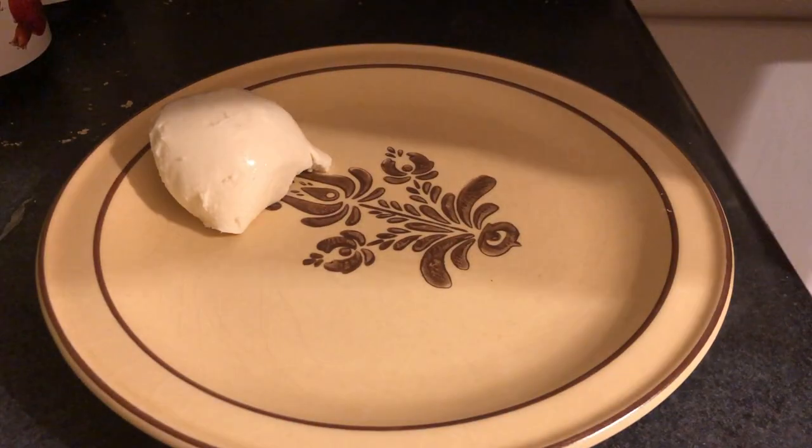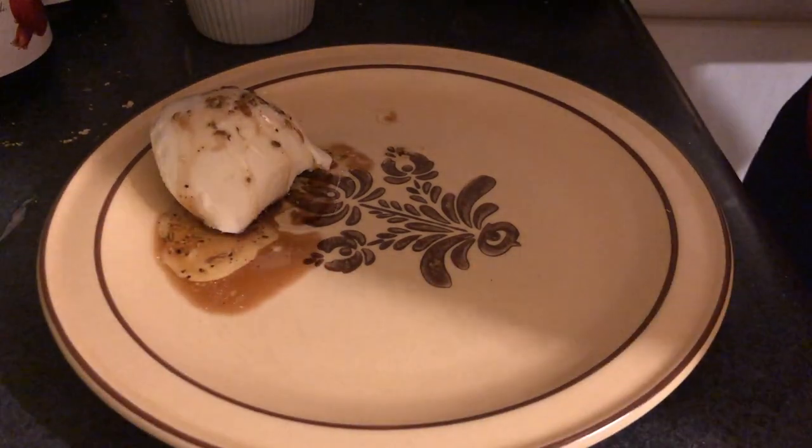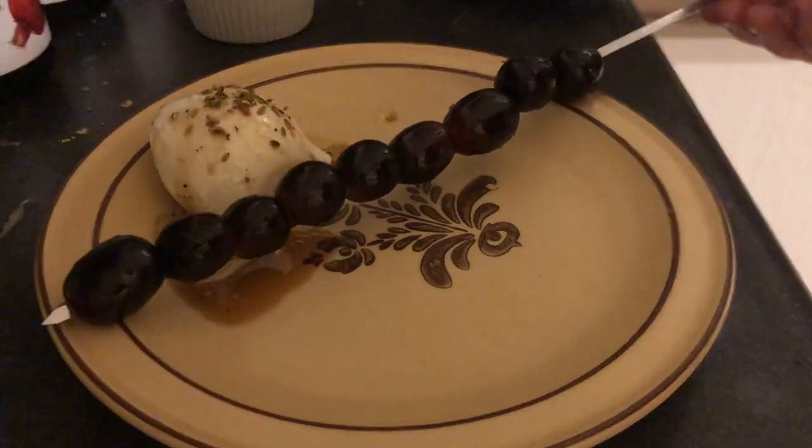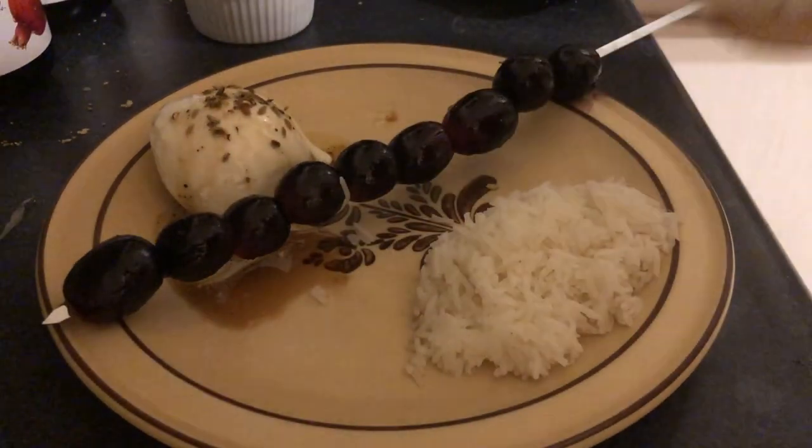Finally we're going to plate this up. We're going to cover the mozzarella with some of the leftover marinade, add some of the toasted fennel seeds, and put down our skewer with our grapes.